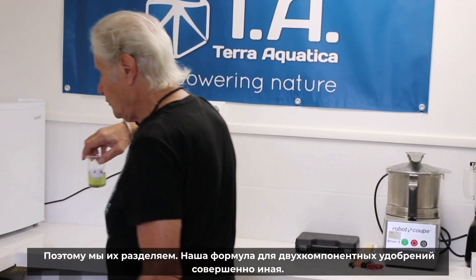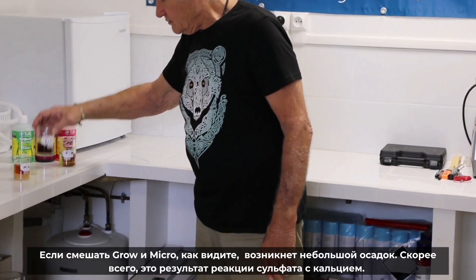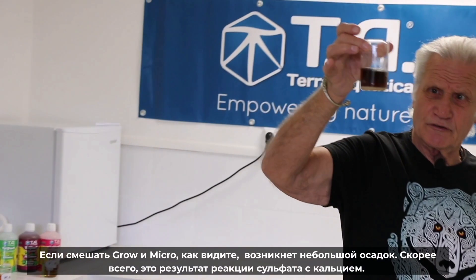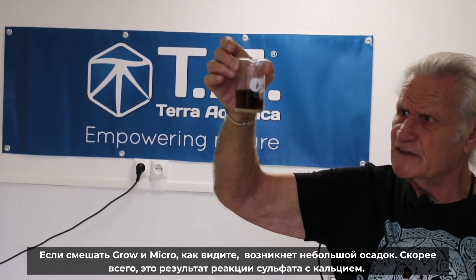When we do a two-part nutrient, we formulate in a completely different way. Then, Grow and Micro. Grow and Micro — if you mix Grow and Micro, you're going to have a little deposit, and it's probably the sulfate reacting with calcium.